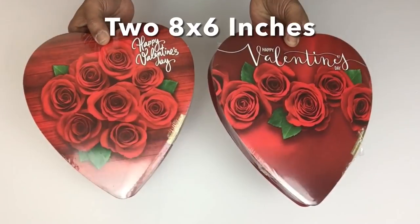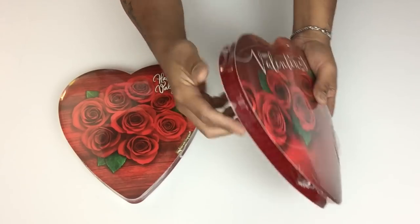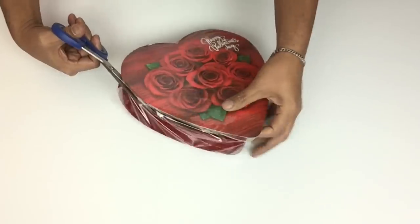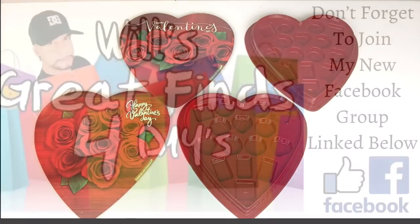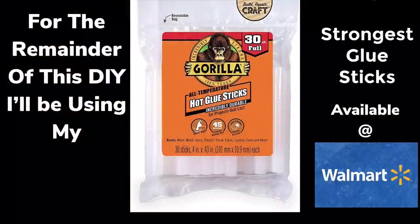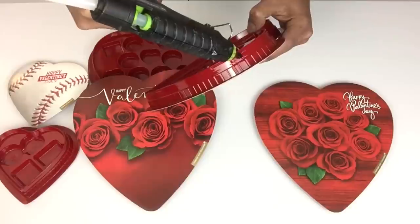I'll start by removing the wrapper and the candy from inside. Don't forget to follow me on my Facebook group — link below — where you may feel free to share your posts, links, and creative ideas. For the remainder of this DIY I'll be using my strongest glue sticks. Next I'll be gluing together two of the medium size and one of the small sizes.